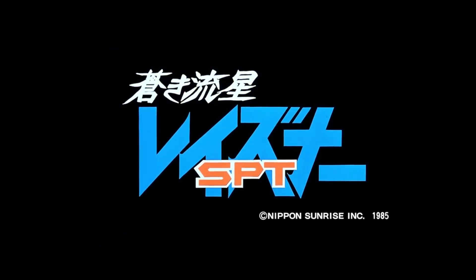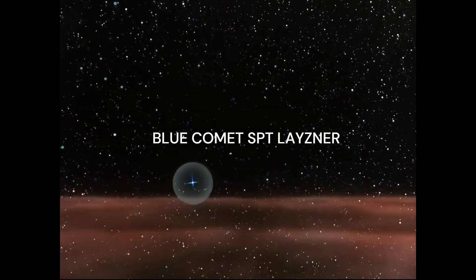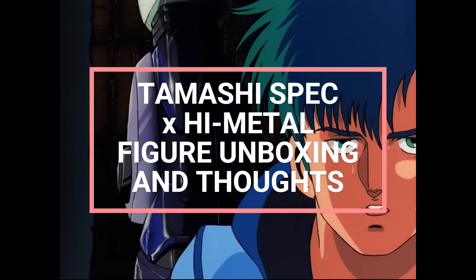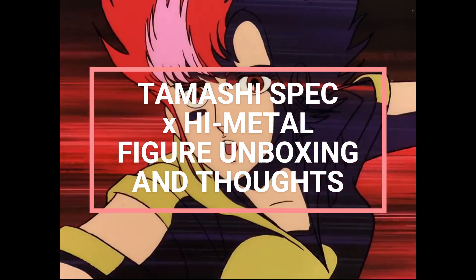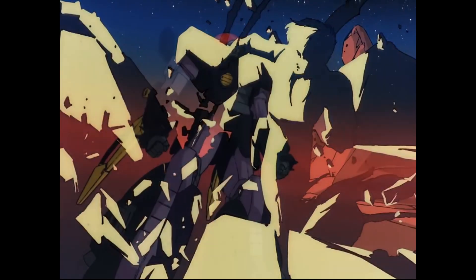Hello everybody, this is The Collector, and today I'm going to be showing you guys something different. I'm going to be doing an unboxing and giving you my thoughts on the Tamashispec SPT Lazner plus VMAX parts set. This figure sports a combination of plastic and metal parts — it is one of the premium line of action figures. I'd like to give a big thanks to Brian O'Connor who sent me this figure.